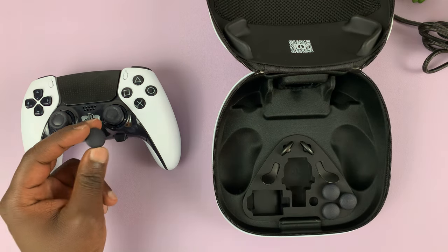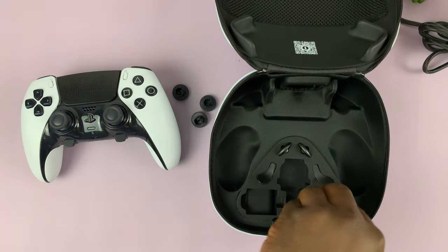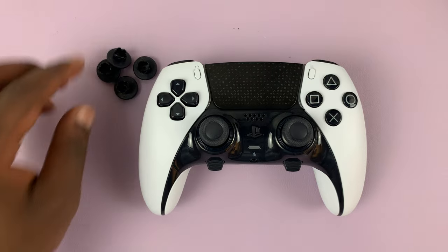You do get them inside the case, so I'll be showing you how to change these stick cups. Let me just remove them and put that aside.